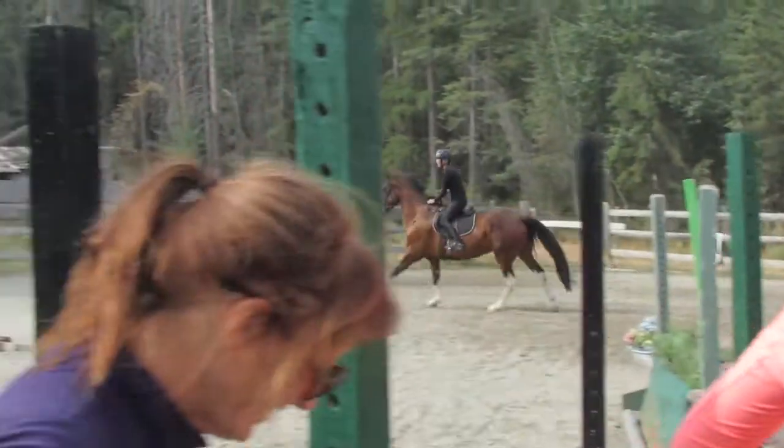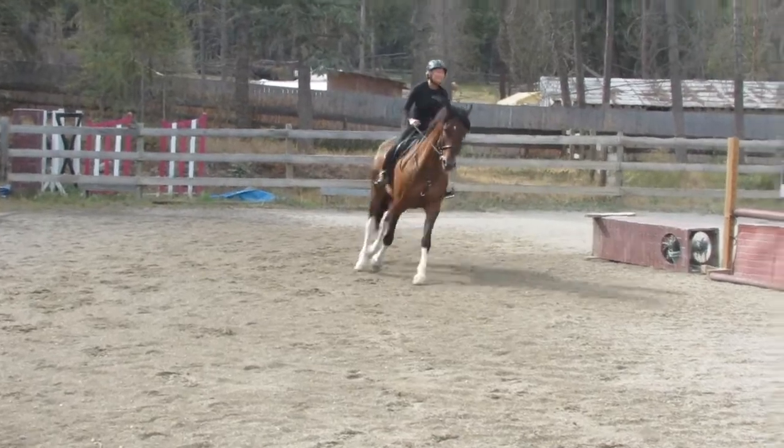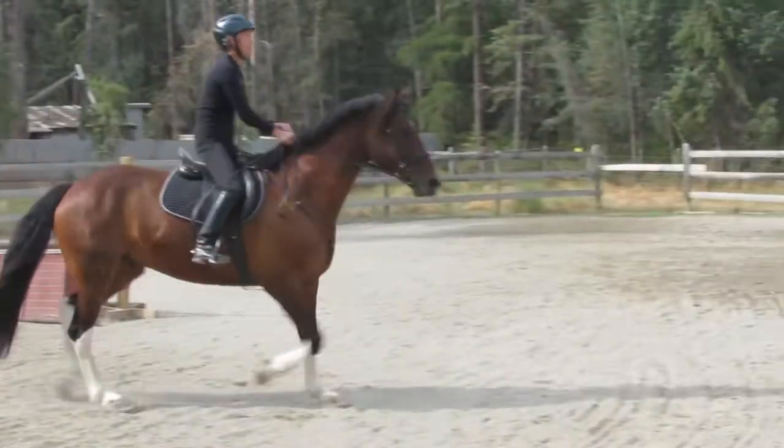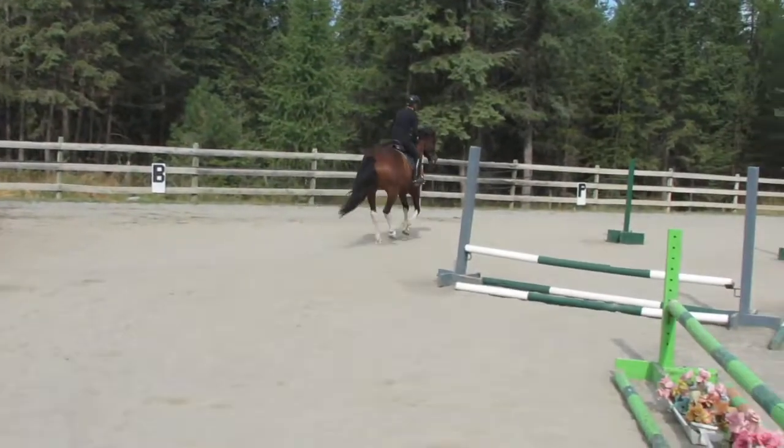Brush. Turn back, turn back. Keep your canter. Okay, that's all right. Just come up over. There you go. No problem. Canter away, keep going.